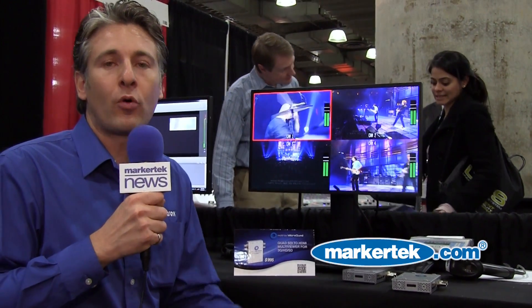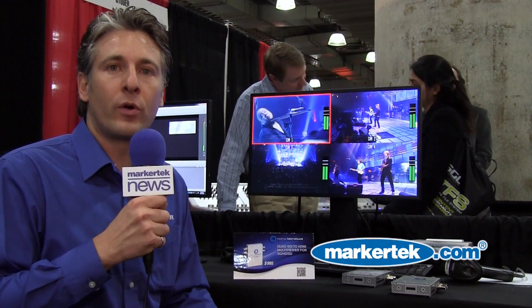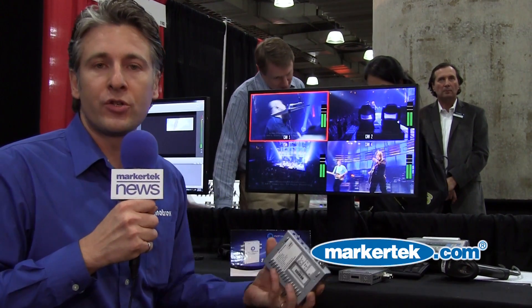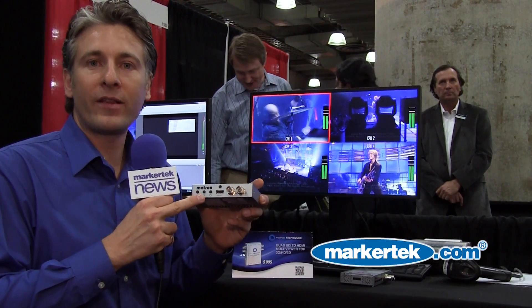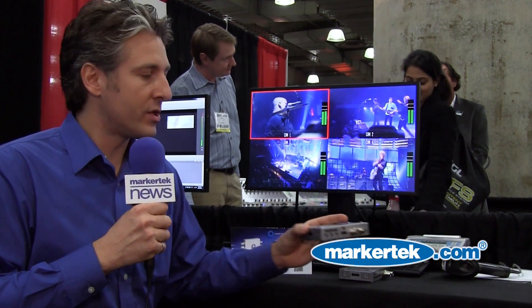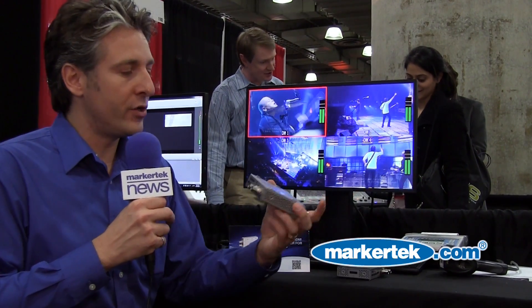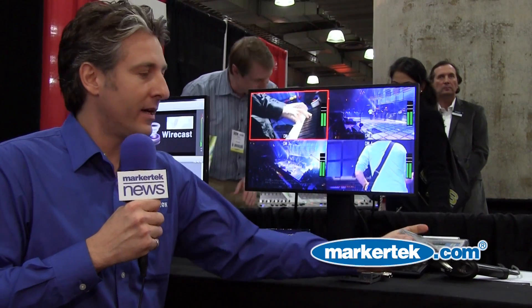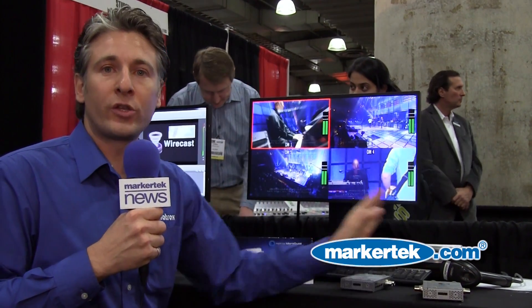These are customizable and programmable through a software utility that comes with the unit. You have two ways to control this unit: with direct on-the-box buttons to tally between video windows, or you can connect it via USB to your computer and use the applet to control which quadrant you want to monitor.